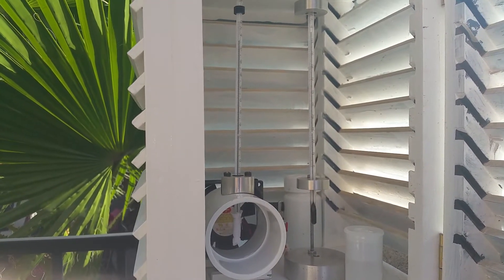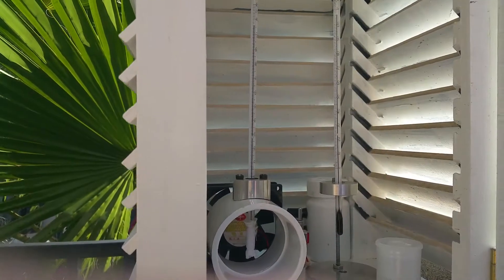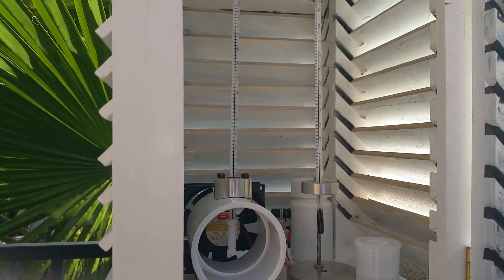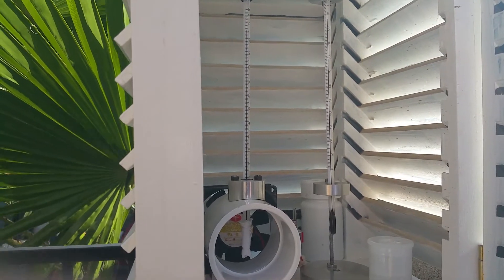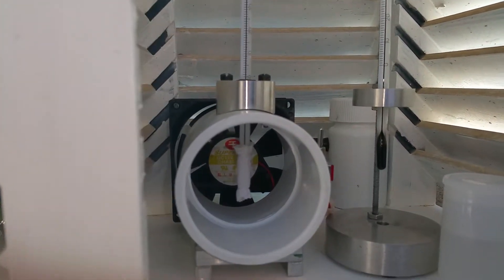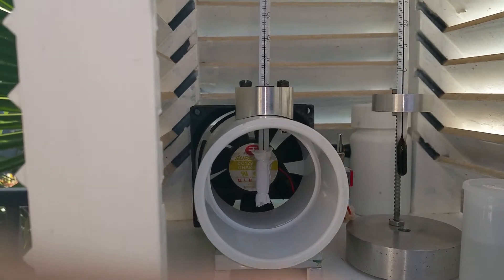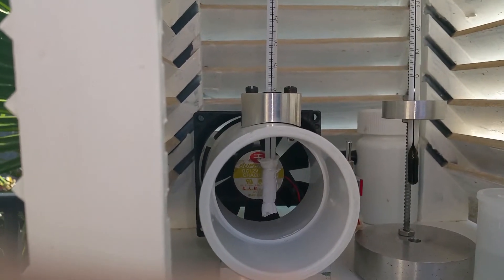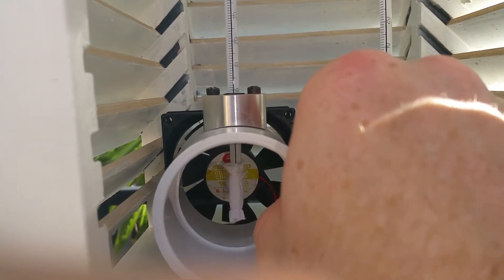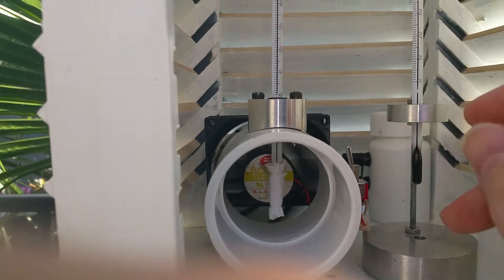The dry bulb is on the right and goes from 0 to 120 degrees Fahrenheit. I have an identical thermometer on the left which is my wet bulb, and it also goes from 0 to 120 degrees Fahrenheit. As you can see on the wet bulb, there is a piece of cotton or a wick on the bottom that I wet before I take a measurement. Then I turn on this little switch here, which activates a fan to aspirate the thermometer. Wait a couple minutes and take my readings.